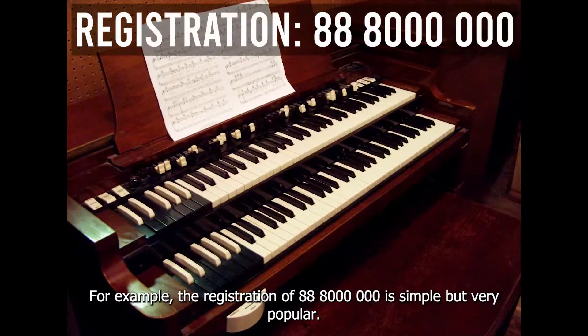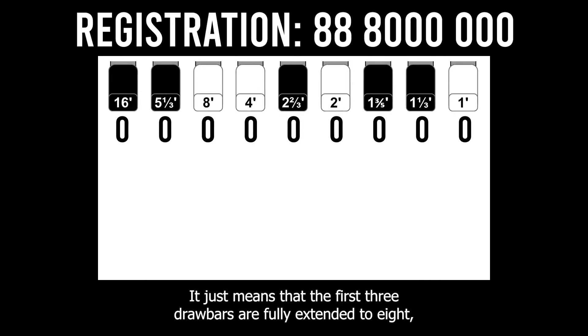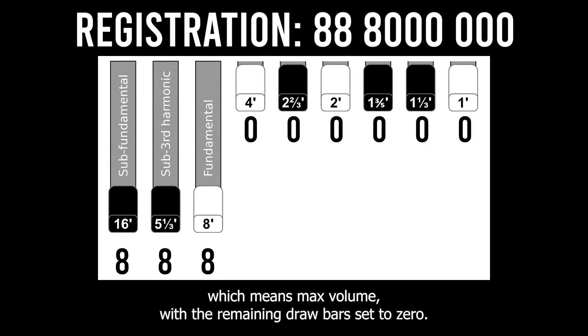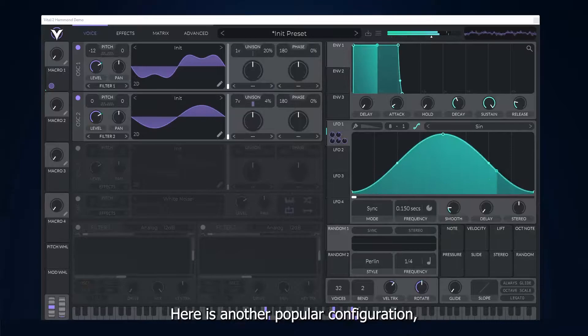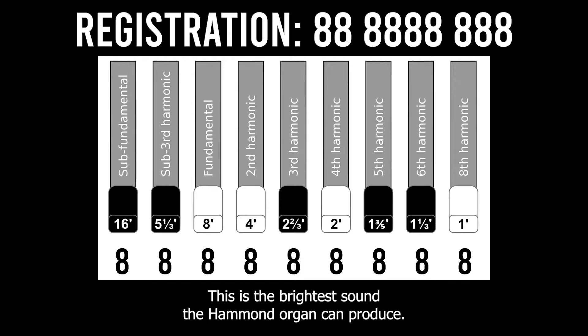Some drawbar configurations are well known. For example, the registration 8-8-8-0-0-0-0-0-0 is simple but very popular. It just means that the first three drawbars are fully extended to 8, which means max volume, with the remaining drawbars set to 0. It sounds like this. Here is another popular configuration where all drawbars are fully extended — this is the brightest sound the Hammond organ can produce.